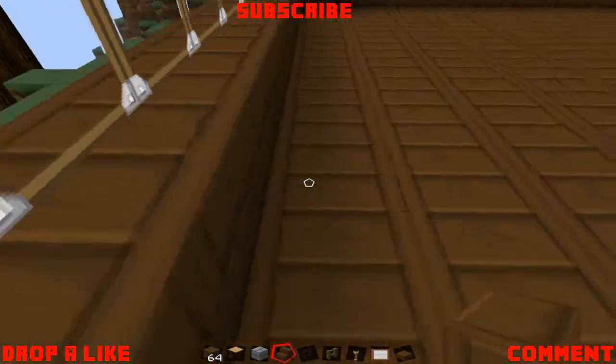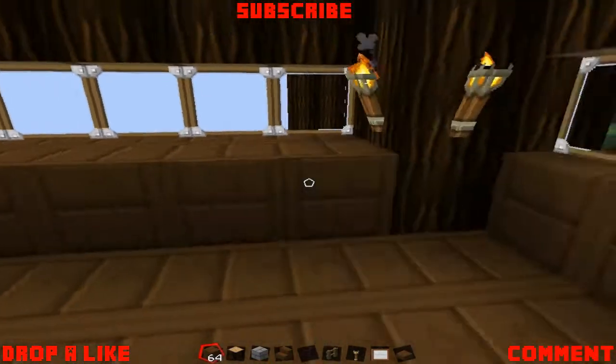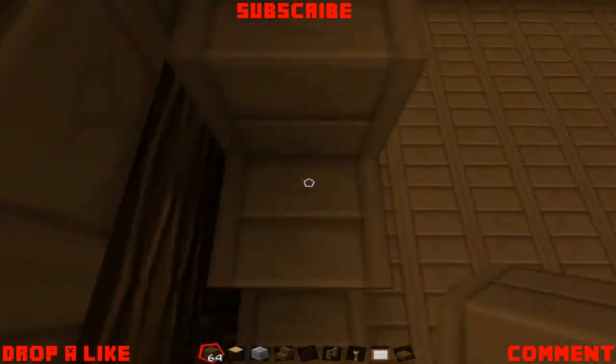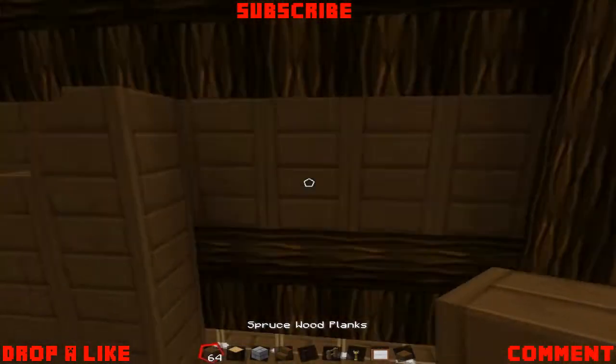And then I wanted to make like a staircase to the top floor, so I started to build a staircase from spruce wood planks and spruce stairs, building up gradually until we got to the top.